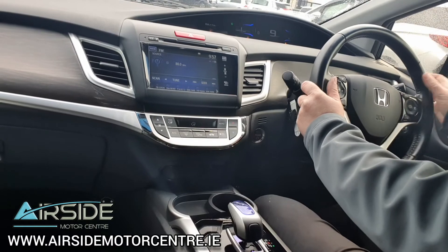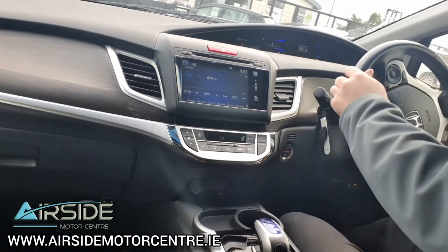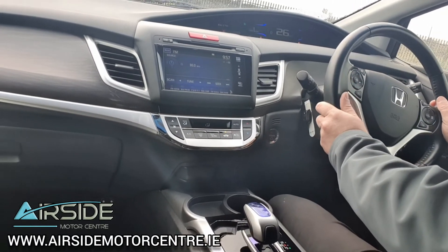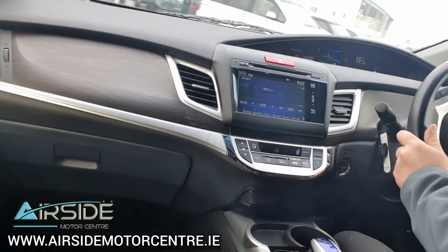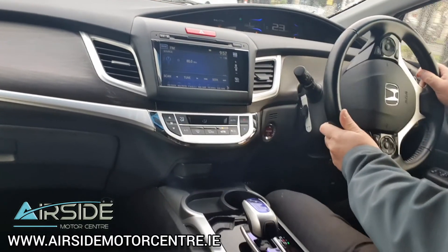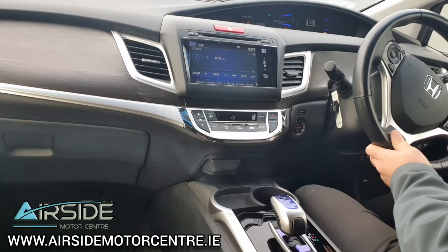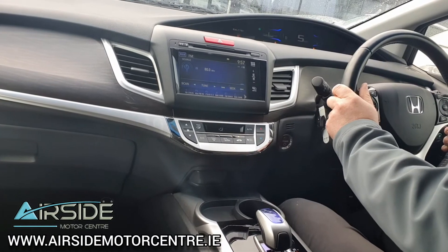At the moment it's running in electric mode. I'll just give it a bit of acceleration and the engine comes on. It's a really nice comfortable car to drive and visibility is really good. Now I'm just going to come to a stop here and pop her into reverse to show you the rear camera on the screen.